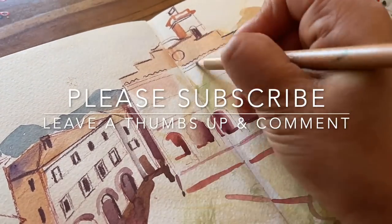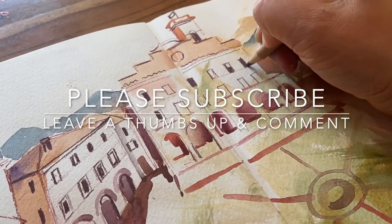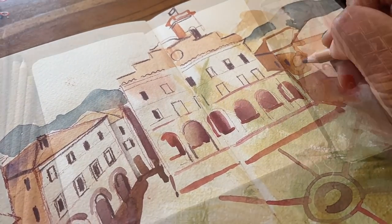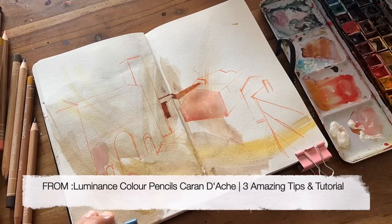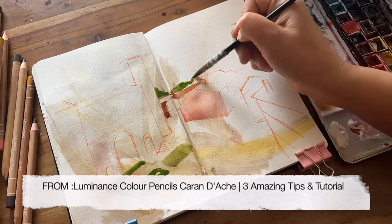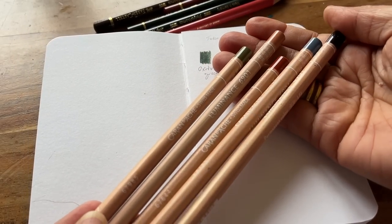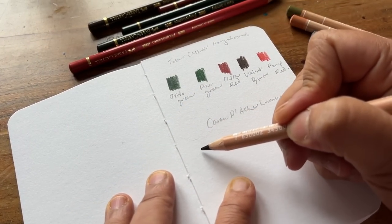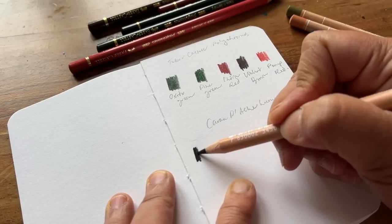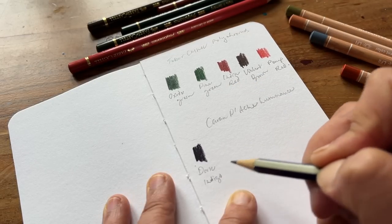If you are enjoying this video please consider giving it a thumbs up, leave a comment and also subscribe to my channel — it means the algorithm will boost my channel which would really help me out. Now let's try these Luminance pencils. This first one is a dark indigo which I have actually been meaning to get hold of for quite a long time. Oh, it's very dark — gorgeous.